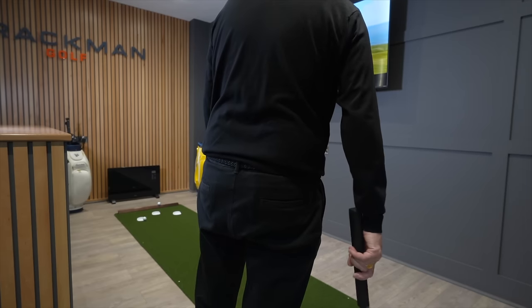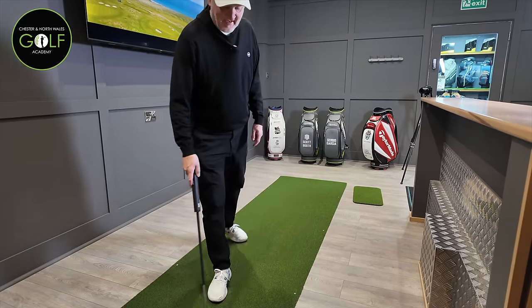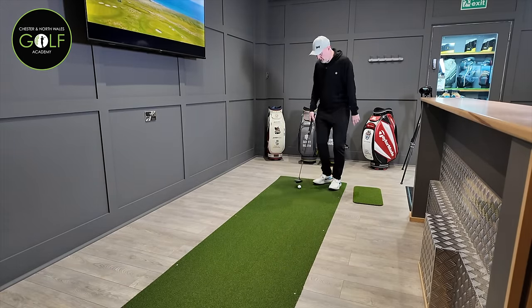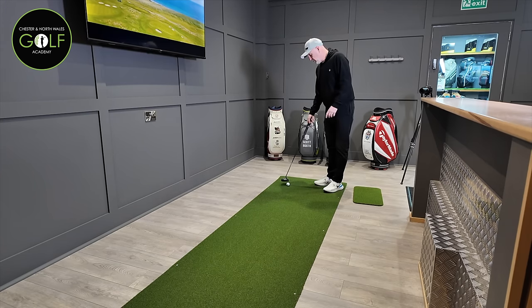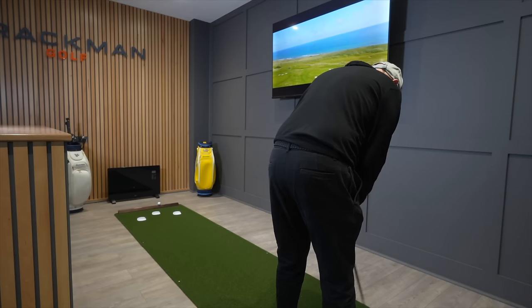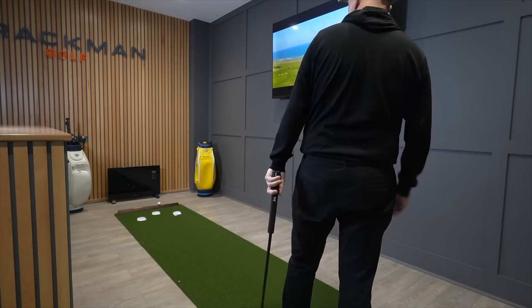That was a pull - still managed to get that one in. I think we created a slight break there. But it's just such a high quality product - that's the one key thing I would say. You'll recognize it straight away. Quality of the fabric, the way the ball runs is extremely true. And as you can see, it's also very, very easy to set up.